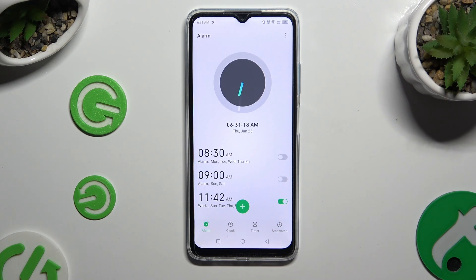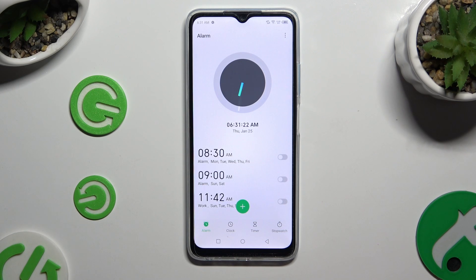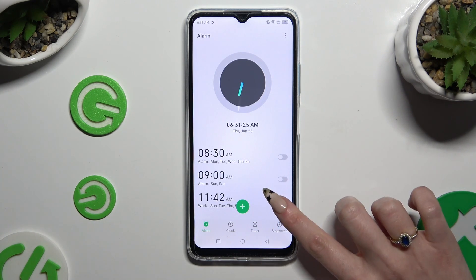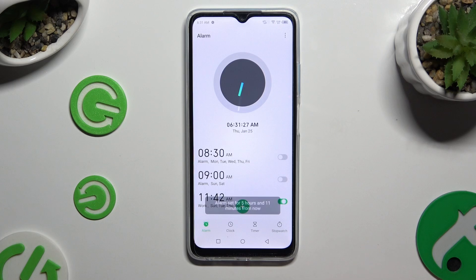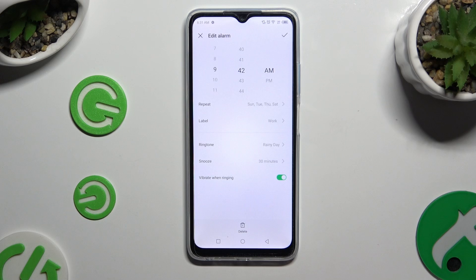To turn it off, click on the green toggle next to it. And to turn it back on, click on the same now grey one. If you wish to edit your alarm, click on it, make some changes, and tap on the check mark again.